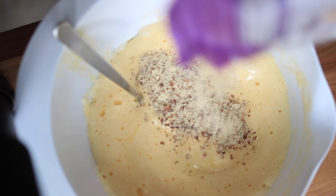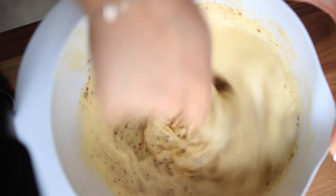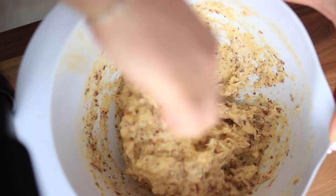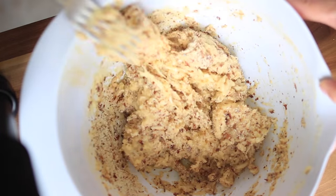Now we add almond flour, one addition at a time. I use 200 grams here, but most of the time I use between 100 and 150 grams. It shouldn't be too wet, because that makes it hard to shape. You can use coconut flour if you want to, but I've never used it for this recipe.